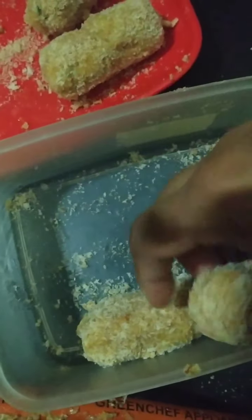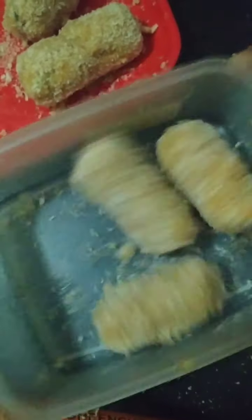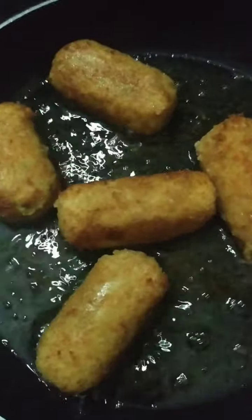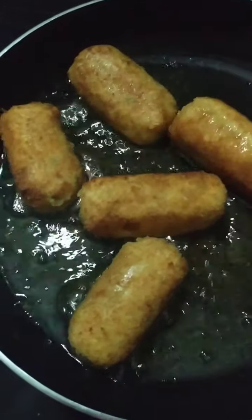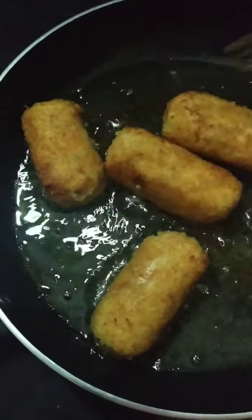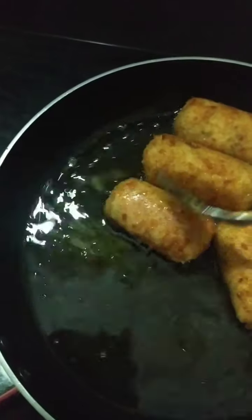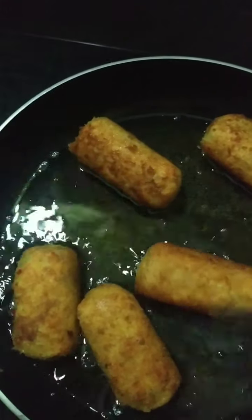The remaining cutlets I'll pack in a box and keep in the freezer — you can take them out whenever you want and fry them. These don't need to be more cooked because everything is cooked inside; you just need the outer layer crispy. The aroma of the fried bread crumbs is awesome.